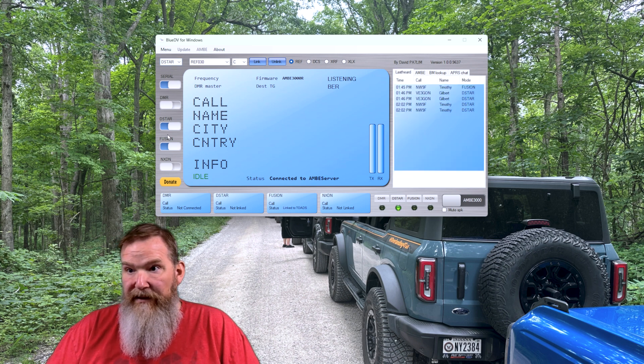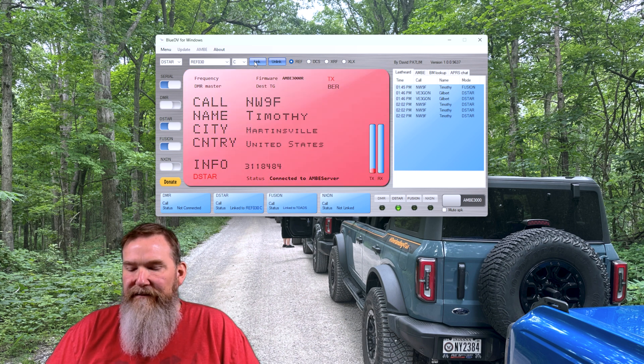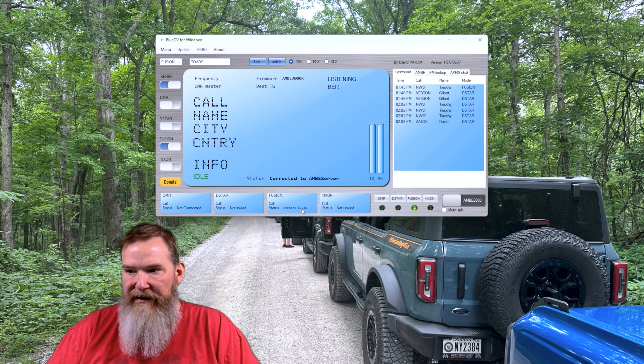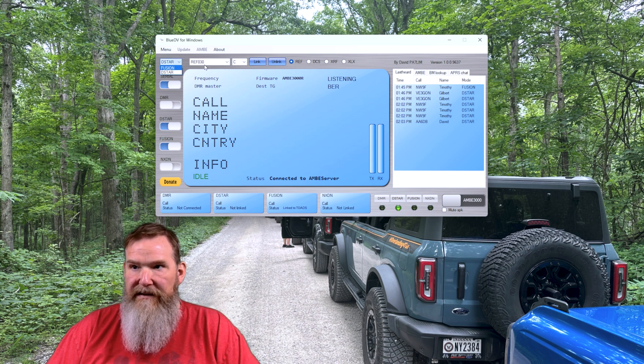I've got D-Star and Fusion selected. For D-Star, Reflector 30 Charlie — I can hit Link, and most likely somebody is using it, so it immediately jumps into their conversation. Link to REF030C. As you saw, I got linked to Reflector Charlie, and the status bar shows we are linked. I'll go ahead and unlink — not linked. Some will give you status messages like linked and unlinked; some will not. For Fusion, I've got the Toad's Room selected — that one doesn't give you a status message, but you can see in the status bar that you are linked. If you have two of these, you can pull the list down and select which one you want.